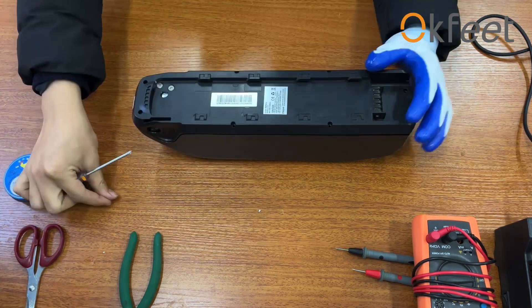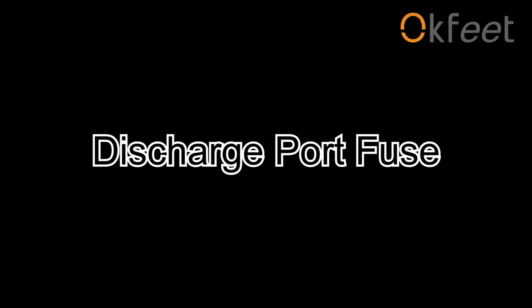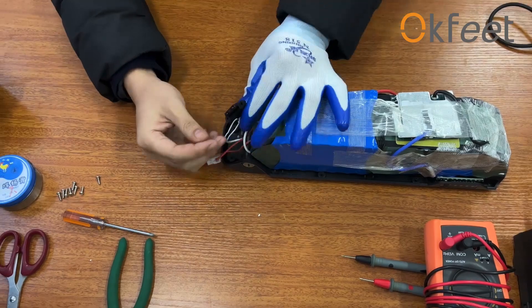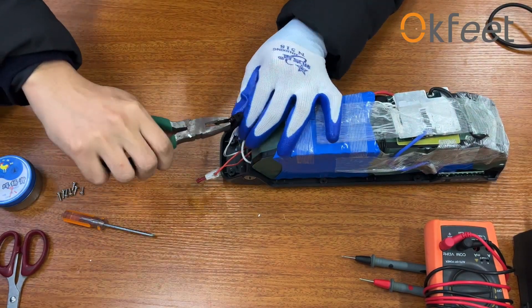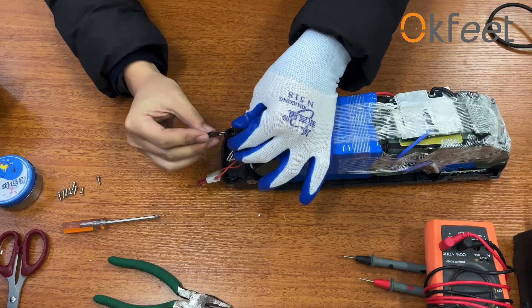After confirming that parts and connectors are OK, please open the battery case and check if the discharge port fuse is broken. If the discharge port fuse is broken, please replace it with a 30A green fuse or a 35A pop-up fuse.